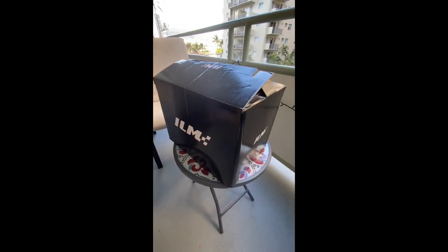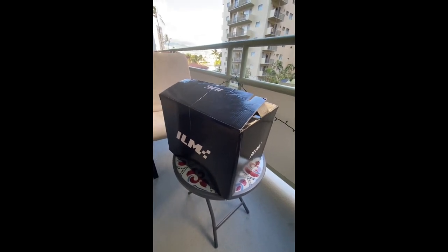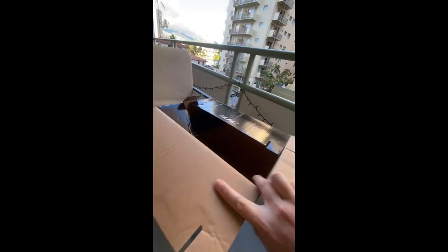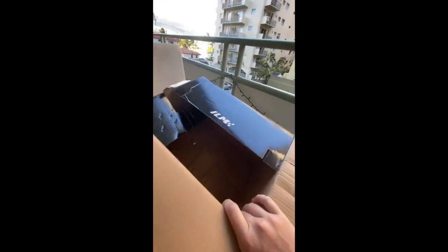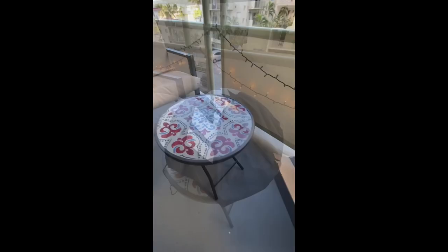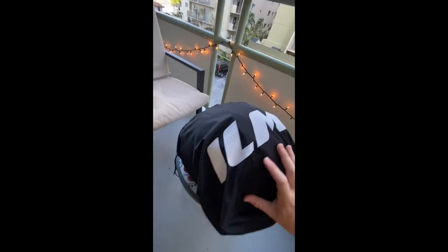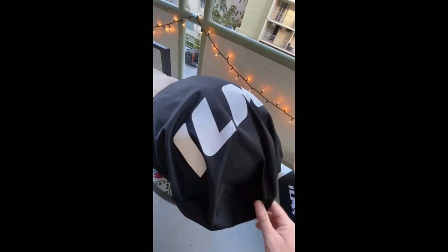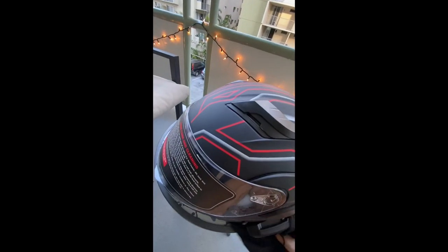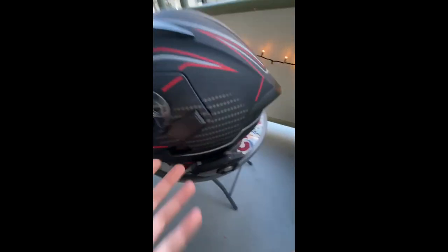All right guys, so this is going to be a full review of the ILM dual flip-up modular helmet. I wanted to do an unboxing for it but as you can see I already opened the box, got a little excited. So without further ado let's get started. The helmet right here has the nice ILM logo on it and the nice little carrying bag.